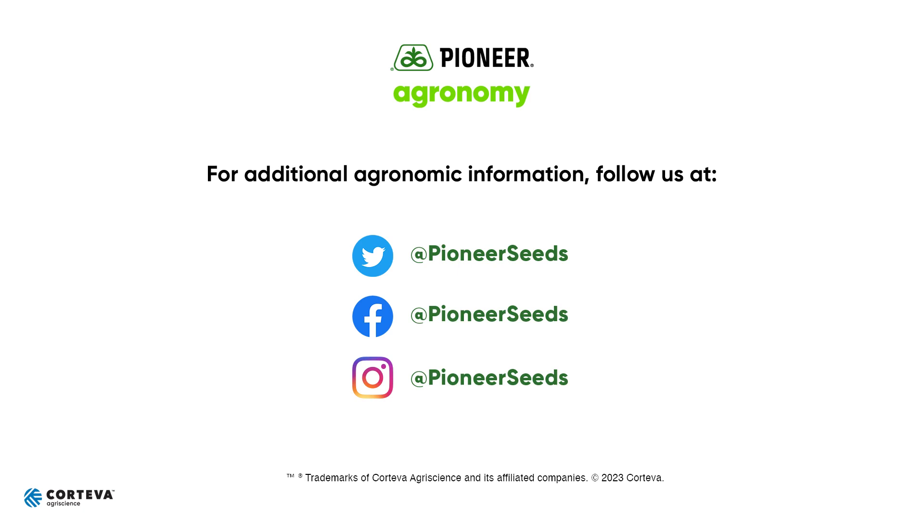If you want to find more information, look on pioneer.com — we've got some resources there to help you stage this as well. Reach out to one of your local field agronomists or Pioneer retailers and we can help with making those decisions. That concludes this Pioneer agronomy video podcast. Visit our page on pioneer.com and follow us on Twitter and Facebook for more agronomy insights.